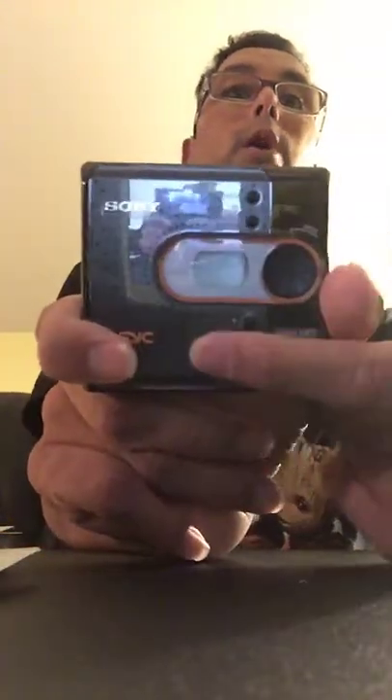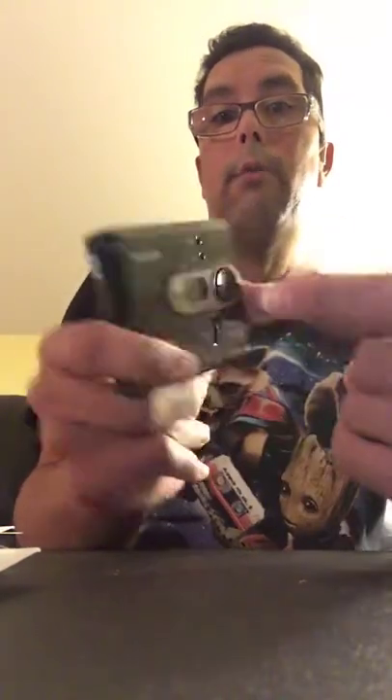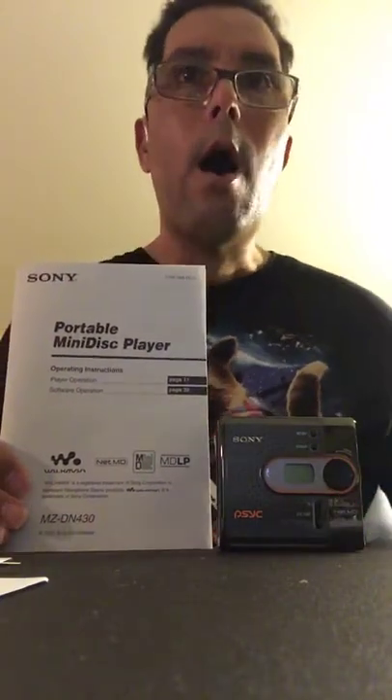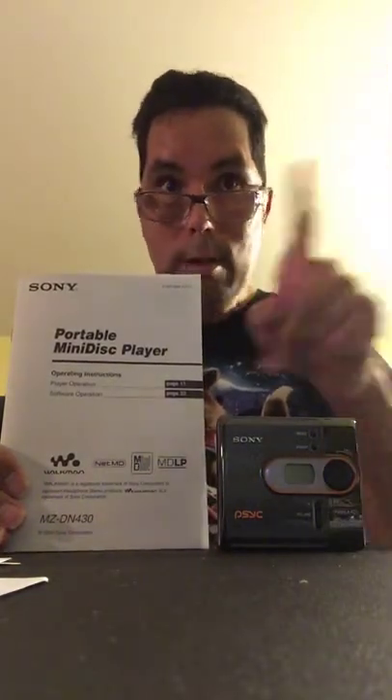The display is on and it's telling me 'no disc.' I'm going to push the play button. See that? It's flashing 'no disc.' And there we are — the Sony PSYC MiniDisc player, awakened from a slumber of 15 years, sealed in a package, unused, brand new. Okay, I'm signing off and I'll see you soon with something new. See you next time!